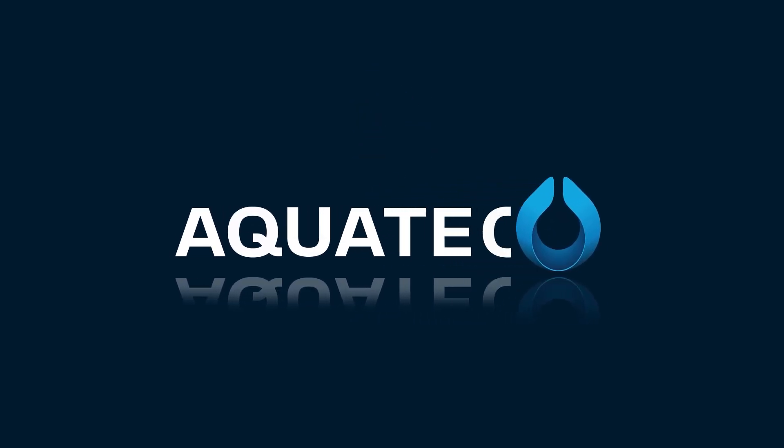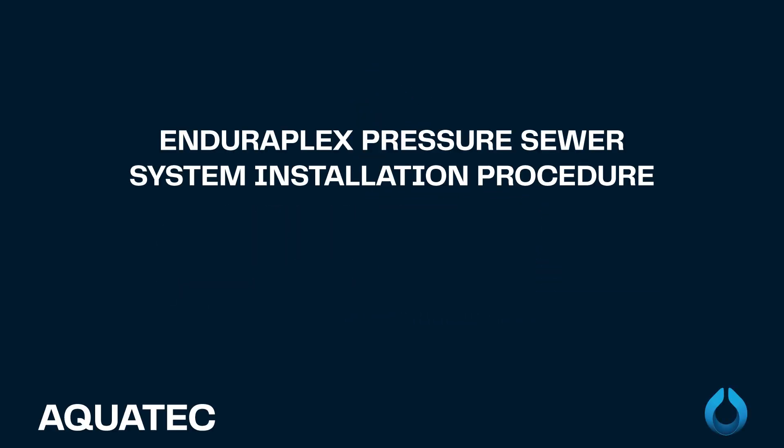Welcome to Aquatech. This installation video is for the EnduroPlex pressure sewer system.